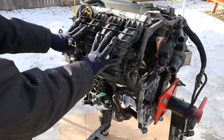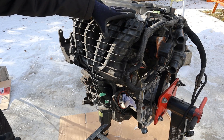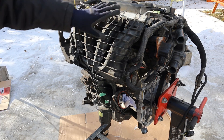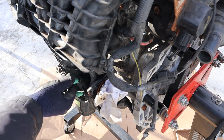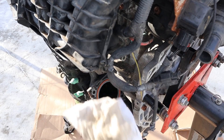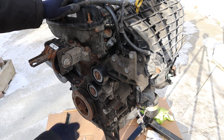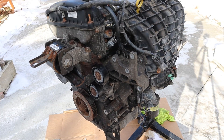At the front of the engine we've got more plastic with this intake manifold. This engine is port injection only, so you don't have to worry about carbon buildup. The oil filter is located down here. Of course we've got more plastic at the front here with these idlers. I'm surprised this engine mount isn't also made of plastic.